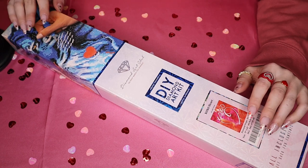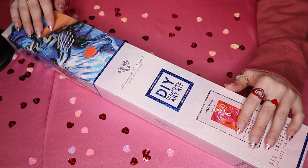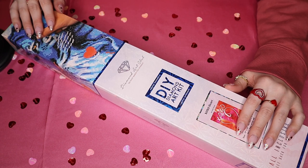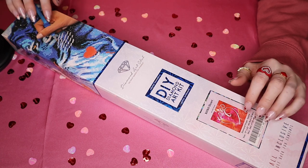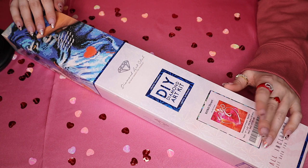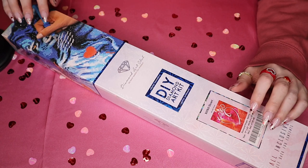They saw feedback from you guys in my comment section saying that you would really like to see a finished painting. But to be honest, I have so many of these and I switch between them — finishing one is not in the near or distant future. So they thought it would be cool to send me one of theirs that was already completed so I could show you guys. So thank you to them for doing that — that's a really cool idea.